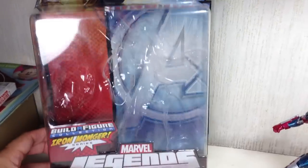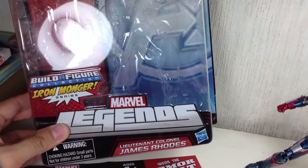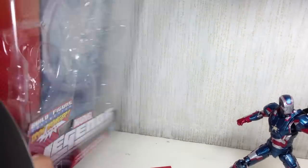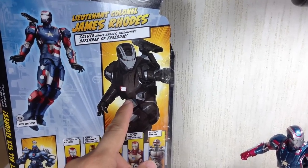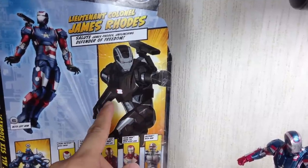Before we begin, here's a quick look at the packaging. As you can see, it doesn't say Iron Patriot — it just says his name, Rhodey's name, Lieutenant Colonel James Rhodes. Here is the rest of the assortment. It's interesting — they've actually put the original War Machine colors as the artwork.